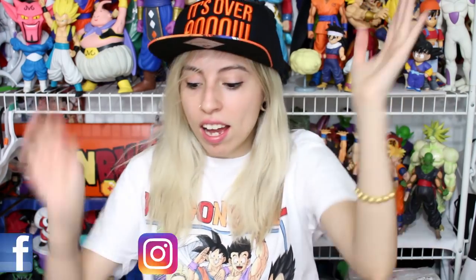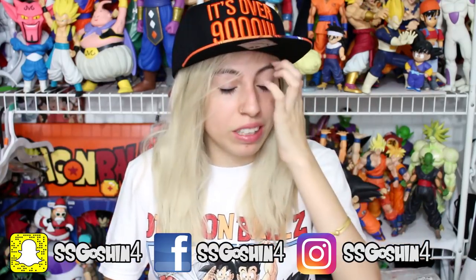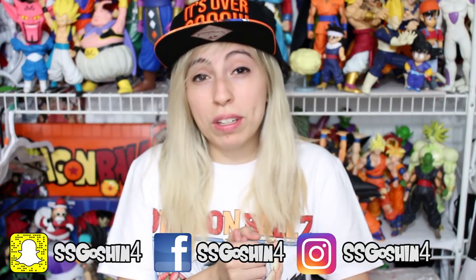Hey guys, this is SSJGoshin4 here, back again with a new Dragon Ball unboxing for you guys. And today, got a couple of new things. It's not gonna be like a huge unboxing, but I wanted to show you what I got in the past week or week and a half or so. I'm excited to open these two boxes that I have here. I have one already opened, but I really wanted to show you guys anyway, and two I have not opened. So, let's start with the small box first.